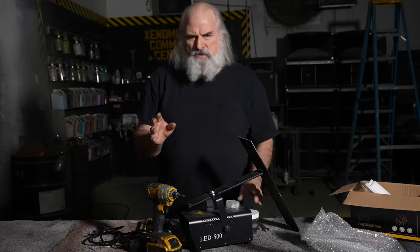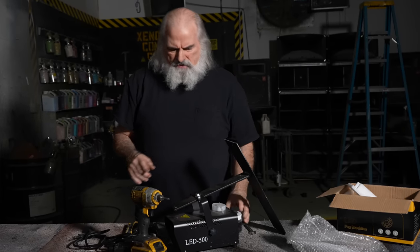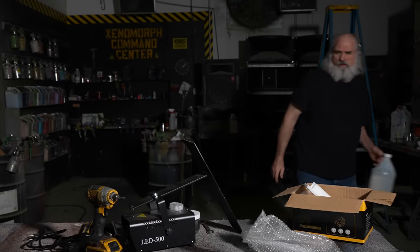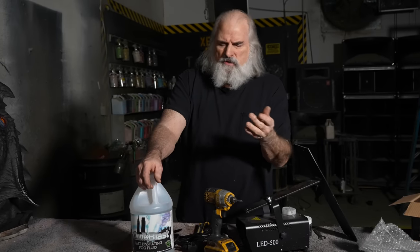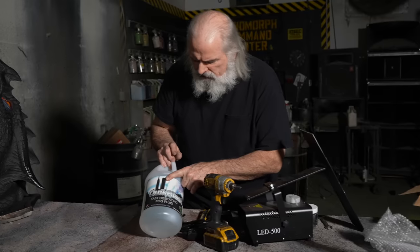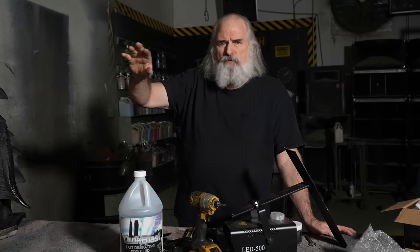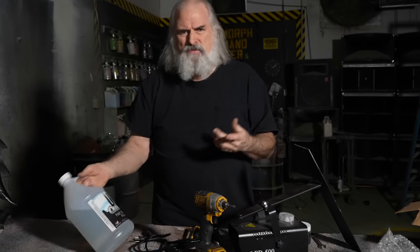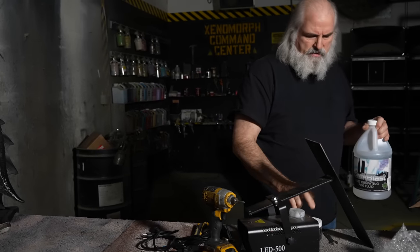It comes with a small bottle of fog juice so you can get started right away. This will last for days. When you want to replace it, we're fans of Froggie's Fog. Froggie's is very safe fog and good quality. We're fans of this stuff because it's a quick blast and fast dissipating fog juice. When you're running a haunted house, you want fog to linger, but this stuff comes out, does its thing, and then just whiffs away. So if this thing's in your living room and you're showing your friends, you don't want to be standing around in fog. We really recommend this stuff.